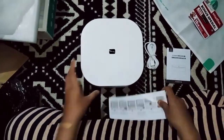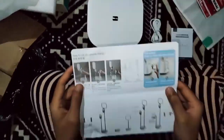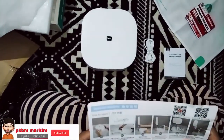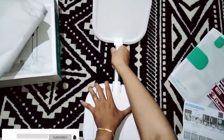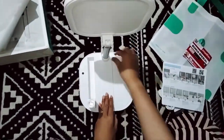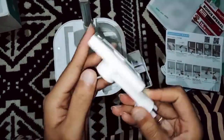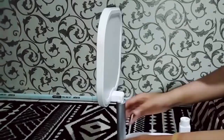Nah disini kita lihat apa aja. Ini bisa ditarik seperti itu, kemudian ada satu lagi di dalamnya. Ada cam holder ya, nah itu tinggal tarik aja ke atas. Terus kemudian depannya juga kita bisa lihat penggunaannya.